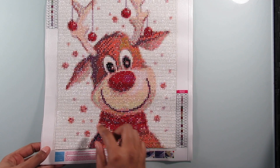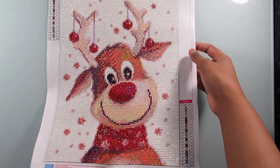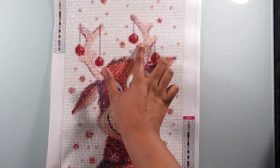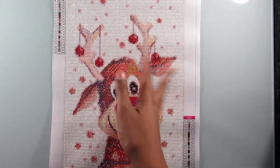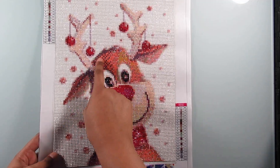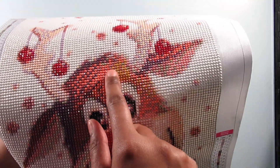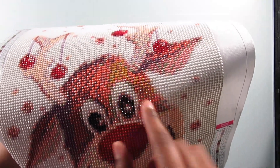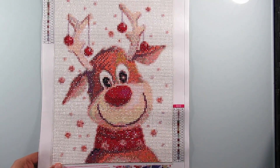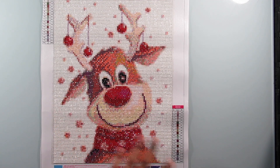I think he came out okay. I'm not really liking the scarf as much — it looks like he's being choked. But I love the antlers and the two little details that look like cherries, whatever that is. Right here I didn't understand the color scheme — there's a light peachy color and then a yellow mustardy color, and I didn't understand that part.